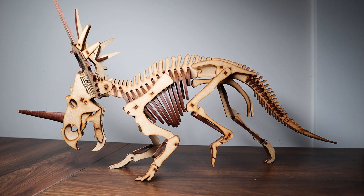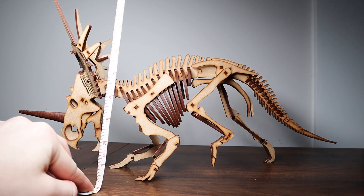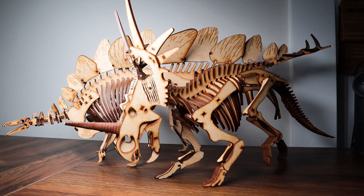In case you're wondering how big this model is, it's just about 16 inches long and 9 inches tall. And for a quick comparison, here it is with the Wonder Model Stegosaurus. And Jeff Goldblum.